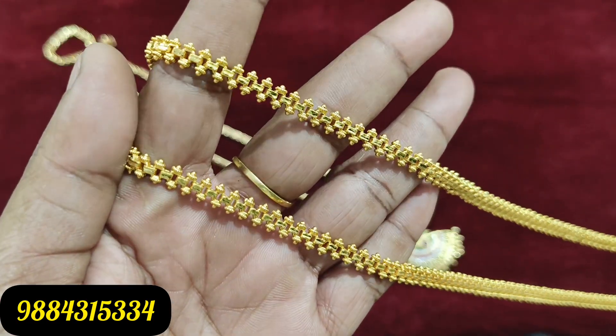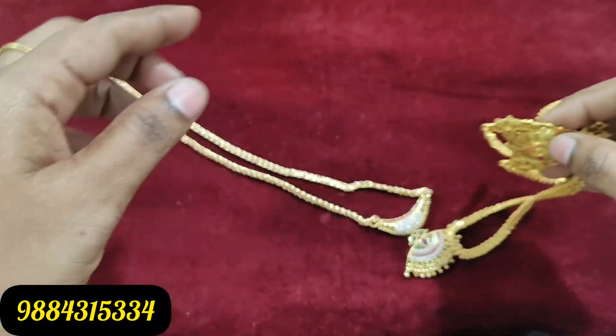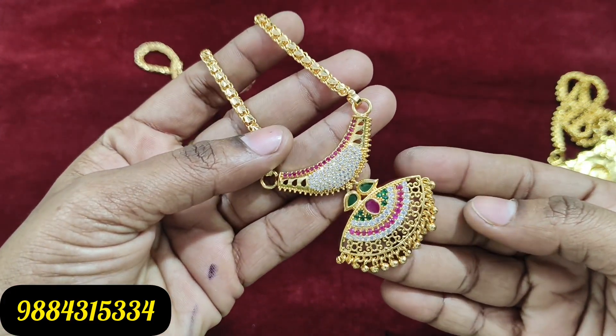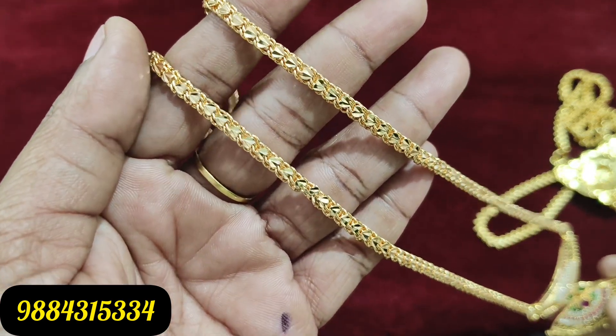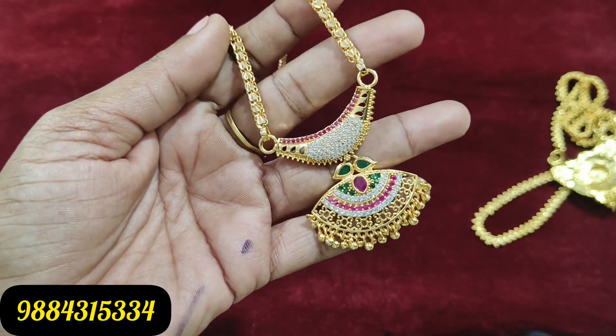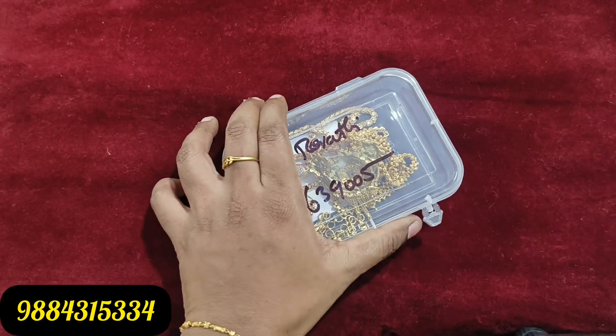A dollar chain is 24 inches. As usual, a dollar chain is 590 rupees plus shipping. This is a customer order. If you want to buy, take a screenshot and send it to our WhatsApp number. You can also add a price screenshot or a bag chain.